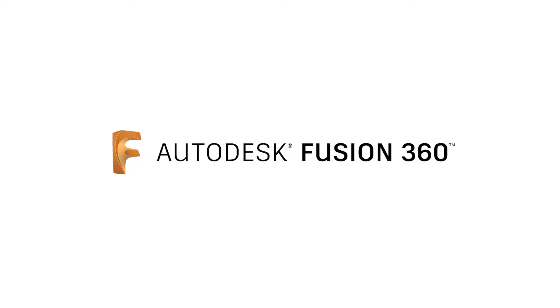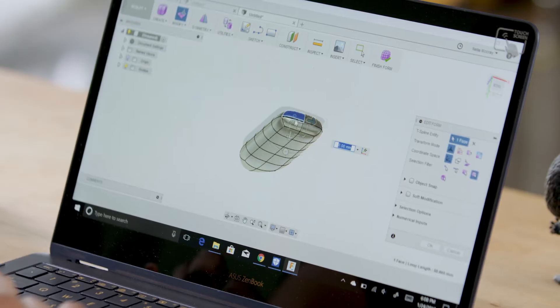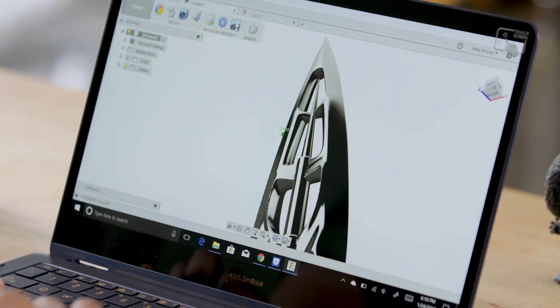That sounds pretty awesome. Daryl, do you want to walk us through your Erik Killmonger's Spearing Sword? Sure. So for Erik Killmonger's Spearing Sword, I utilized Fusion 360, and that allows you to create a little bit more complex objects than Tinkercad can. I go ahead and use a variety of different objects to create one complex object, so we can export that out and send it to the waterjet to be cut. Awesome. I can't wait to see how these two builds turn out.